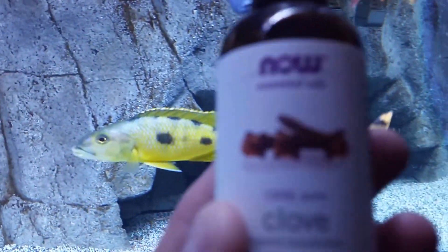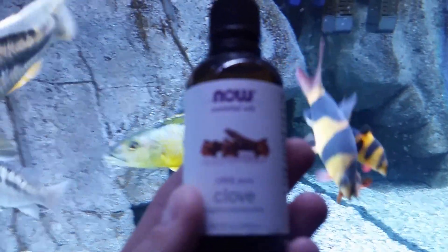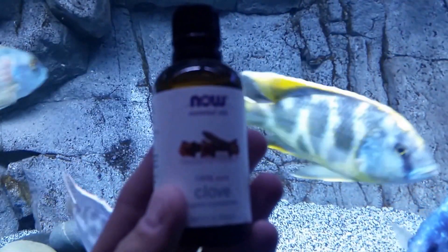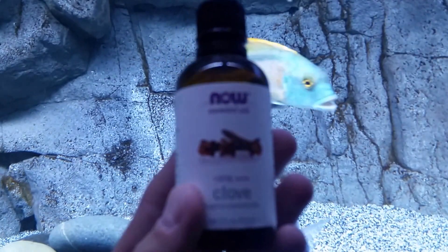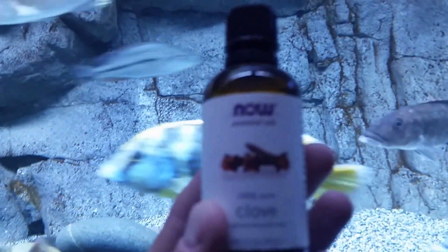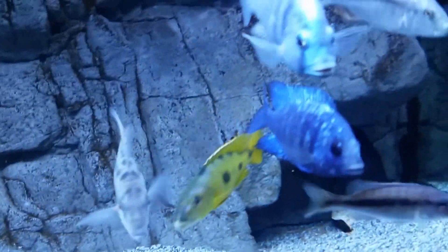What you can do is get clove oil — here it is. It's basic clove oil, I got it off Amazon for about seven bucks. At the zoo my brother works at, they use it as a fish anesthetic. It actually puts fish under, and researching it, it's not uncommon to be used like that.